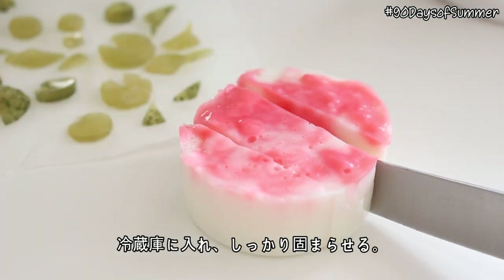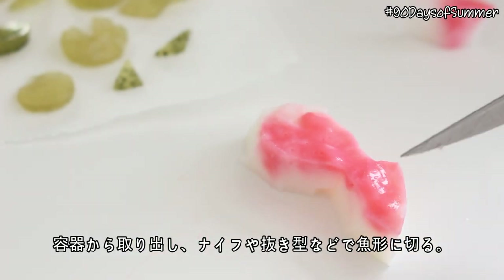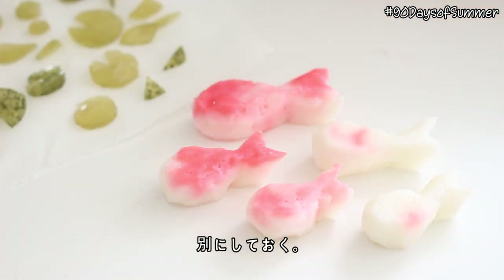Place the container in the fridge until the jelly is fully set, then remove the jelly from the container and cut it into little fish shapes using a knife or a small cookie cutter. And then just set these aside.